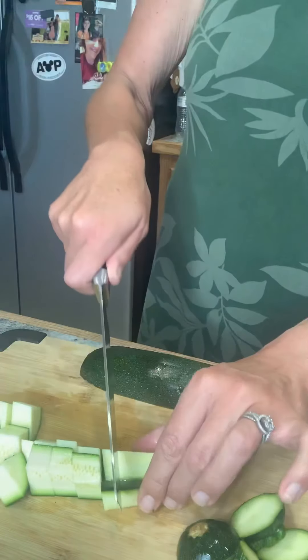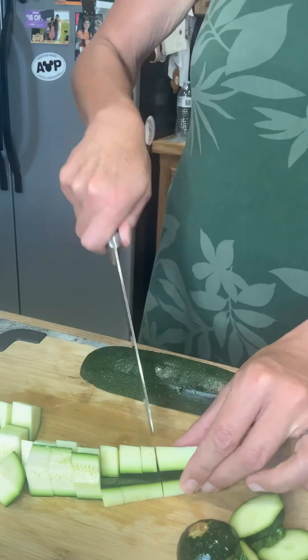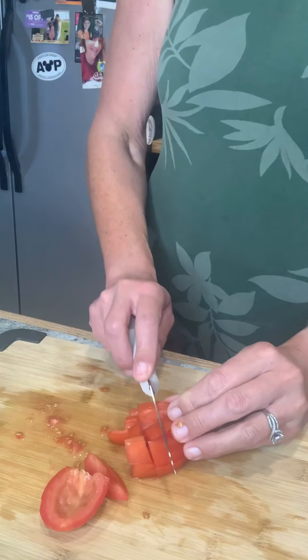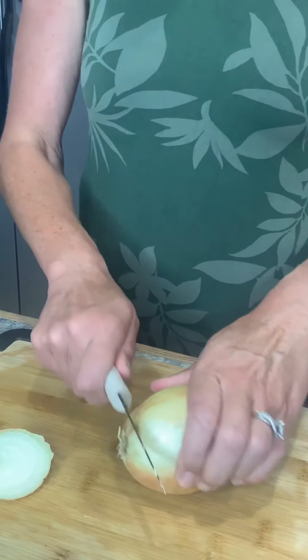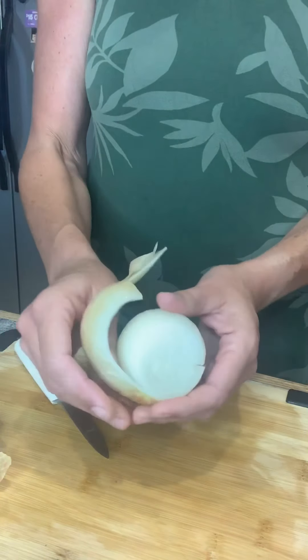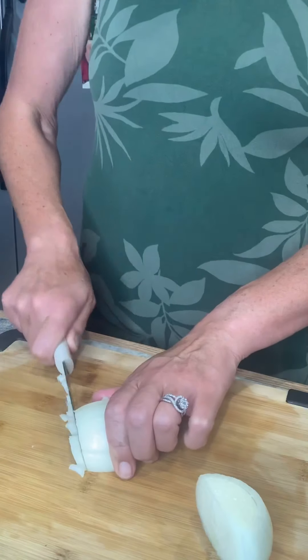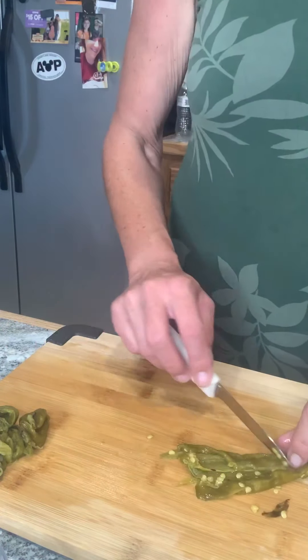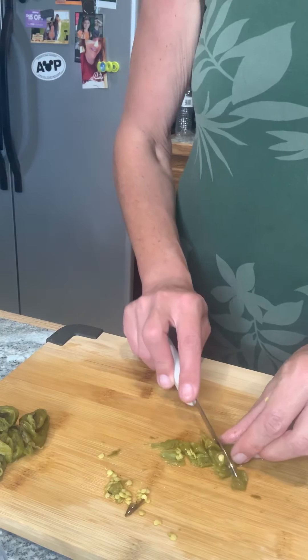Hi guys! After a long day of cleaning yesterday, I needed something quick and easy to make for dinner. So I decided to make one of my childhood favorites — my grandma's calabacita recipe, which is a traditional New Mexican dish that is vegetarian, made with zucchini, onions, and peppers. There's many ways that you can make this dish, and I'm going to share with you how my family makes ours. So let's start cooking!